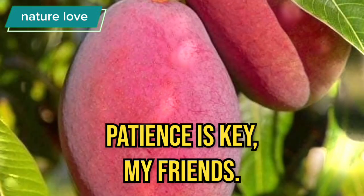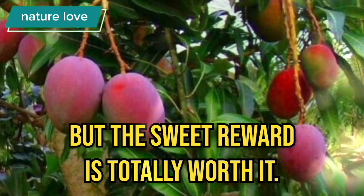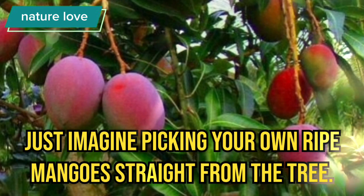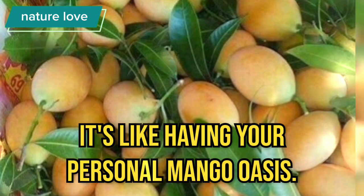Patience is key, my friends. Mango trees take a bit of time, but the sweet reward is totally worth it. Just imagine picking your own ripe mangoes straight from the tree. It's like having your personal mango oasis.